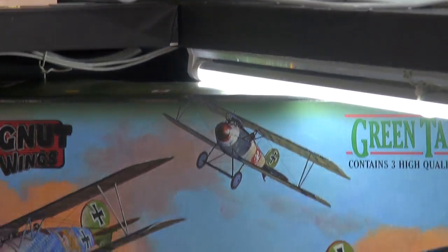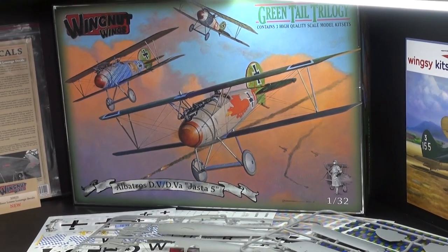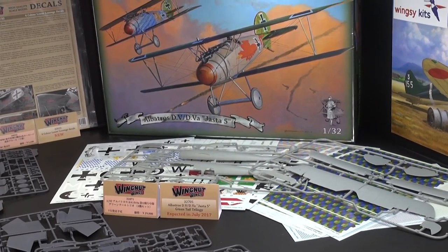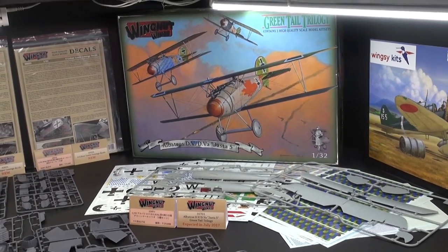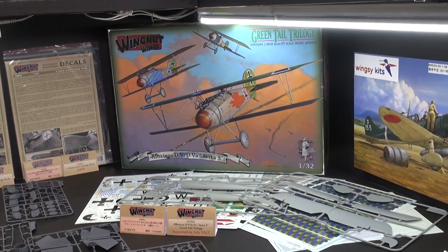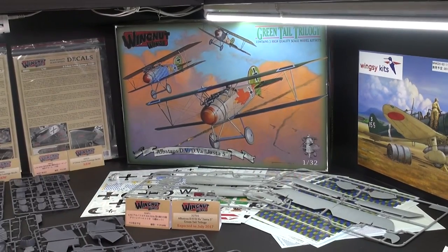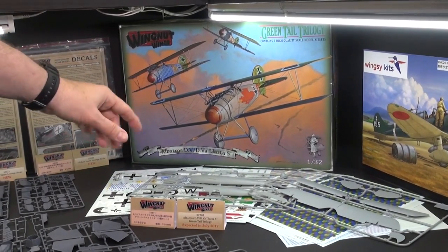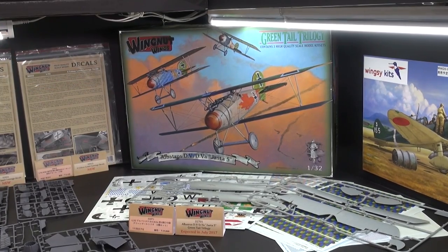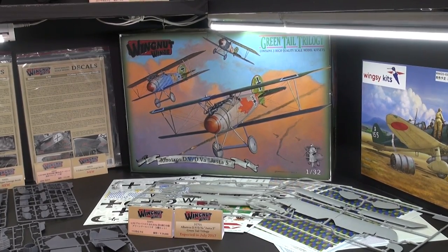Now we're going to come down a little bit here. This was announced here around the world — this is the first announcement of this new set from Wingnut Wings. This is the Green Tail Trilogy set. It includes three Albatross aircraft of the Jasta V squadron from World War I. It flew Albatross D5s and D5As. It includes three full kits and a pile of decals. The tooling is from their previous Albatross toolings, but the decals are different to model a variety of aircraft from Jasta V — apparently one of the most famous squadrons in World War I, featuring the infamous Hermann Göring, who was a pilot in Jasta V.